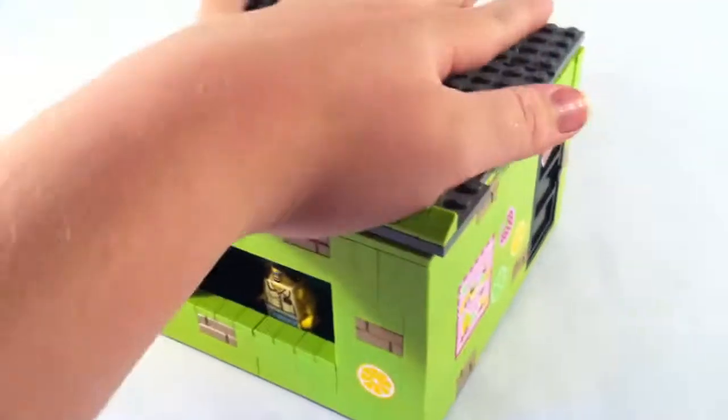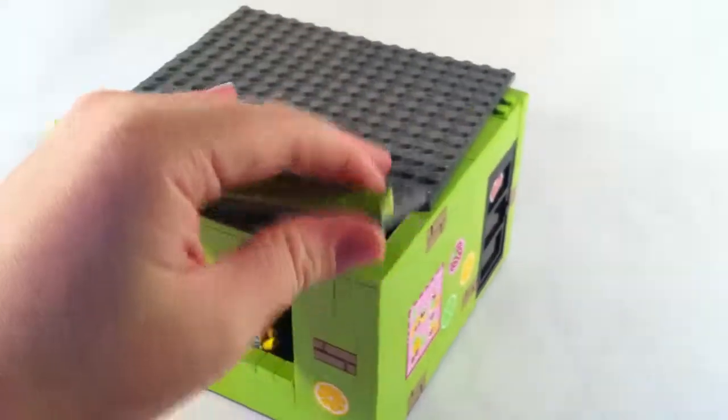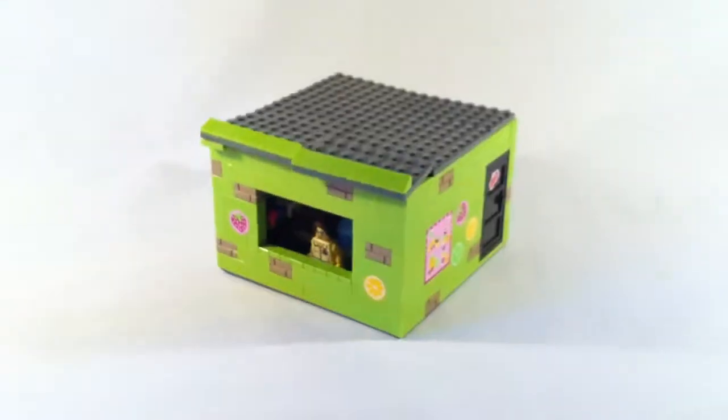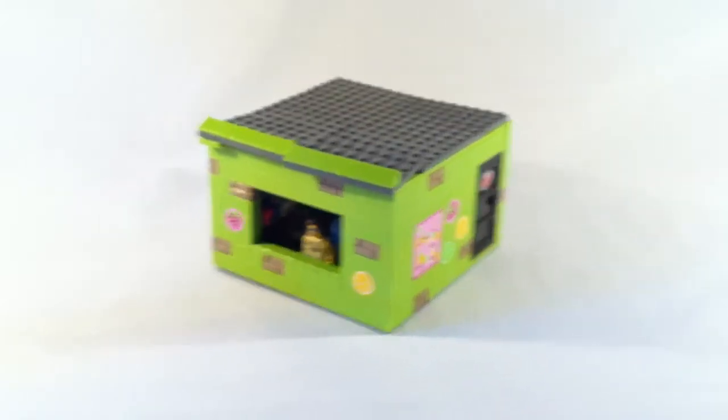So that is my custom Lego ice cream shop. Thanks for watching. Like, comment, and subscribe. See you later.